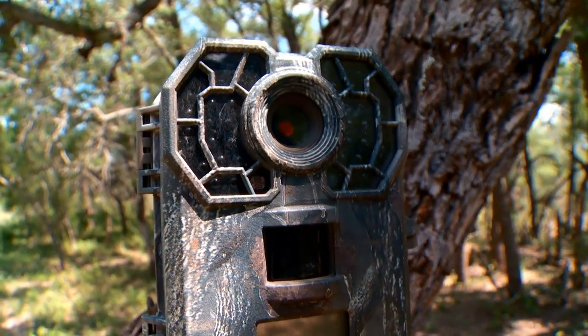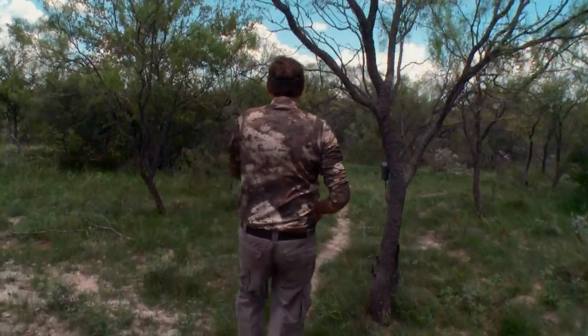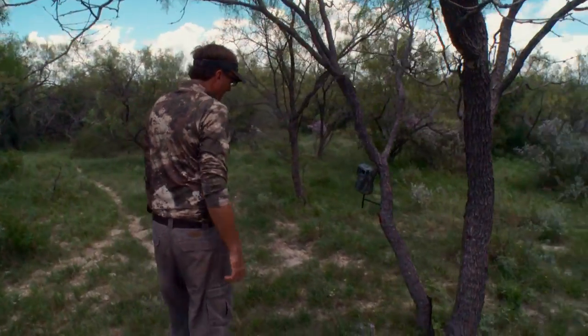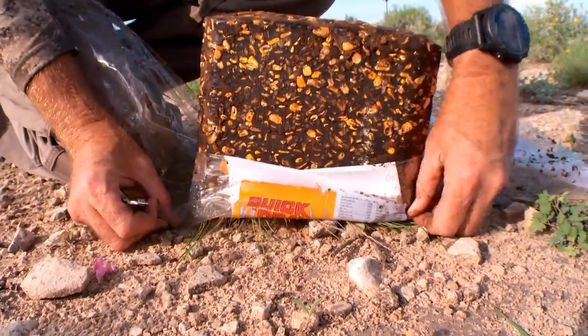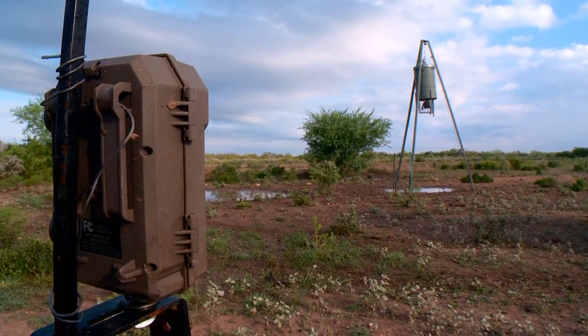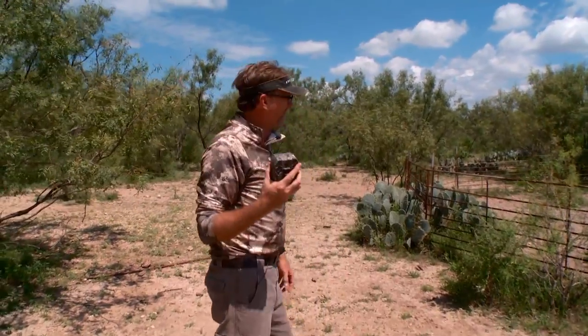Scouting cameras, to me, really can provide so much intel. There's so many different places and scenarios that you can put up scouting cameras, whether you're looking at trails, trying to judge which direction deer or any game species are coming from, feeding locations, whether you're putting out attractive blocks like a Quick Draw, or you've got it near a corn feeder, a protein feeder, or over a food plot. Scouting cameras are very effective around feeding areas.